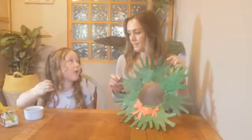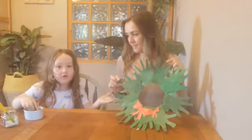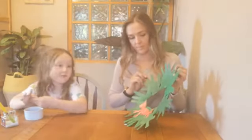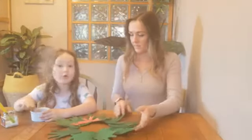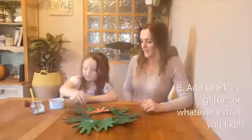Step eight: whatever you've got at home, decorate your design with anything you want. You could just leave it like this, or you could add whatever you've got at home. Good work. Thank you.